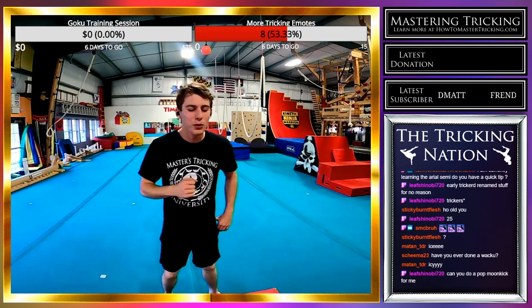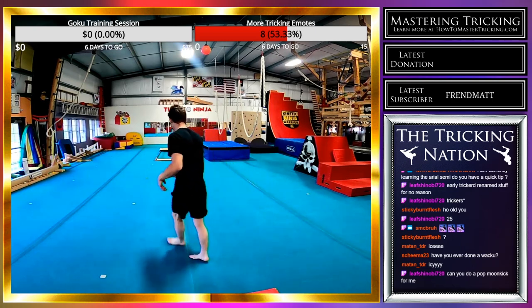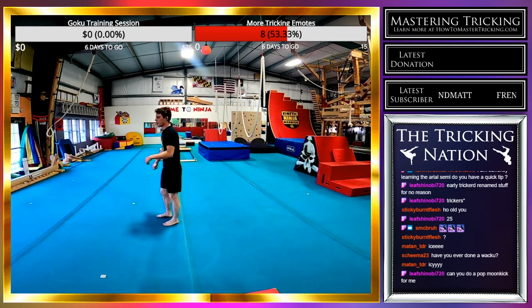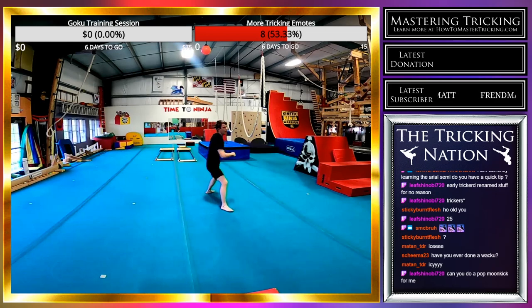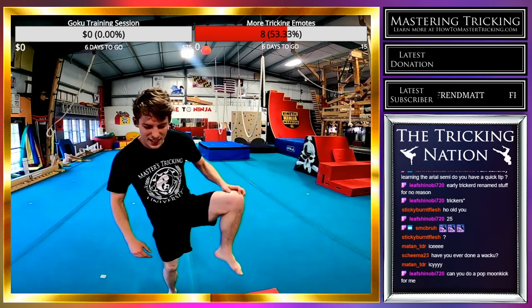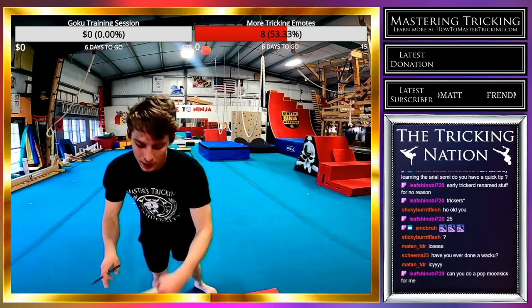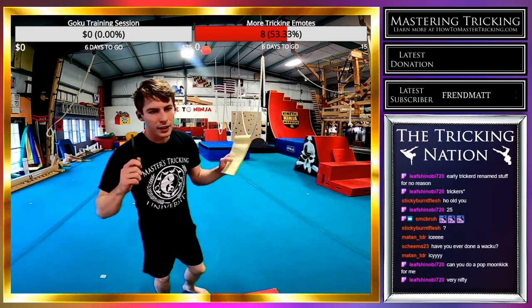Can I do a pop moon kick for you? Yeah — so like flash kick hook is what you're looking for. It could have been cleaner but it was there. I'm going to try that aerial semi front swing rise swing-cork better and cleaner a few times. I like that little transition — it's more unexpected than just a normal flash kick.